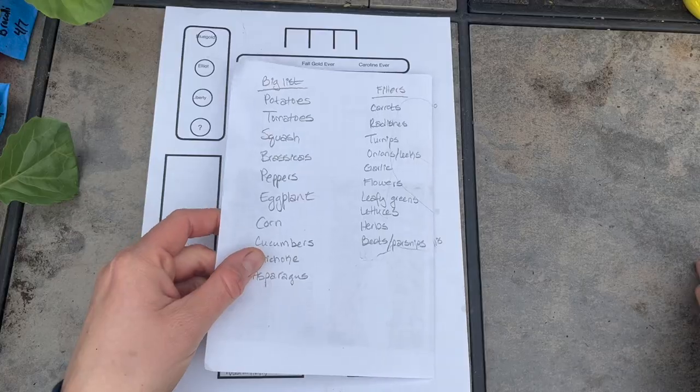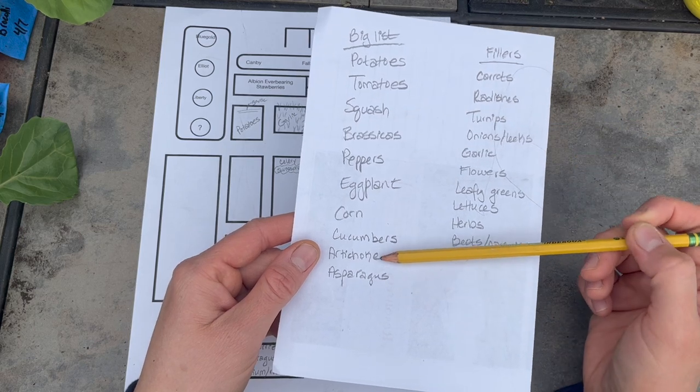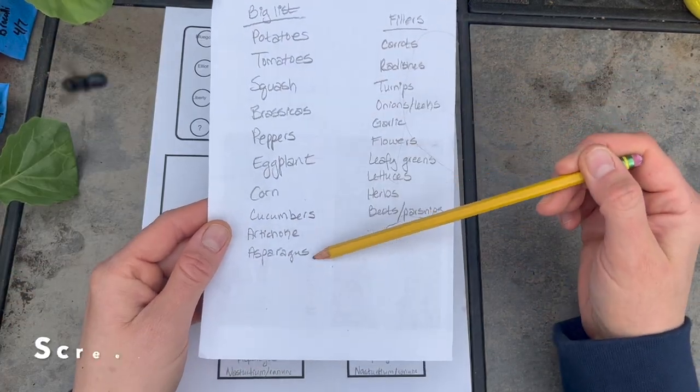First, I'd like to show you what my thought process is as I'm sketching out my garden in the spring. Then I'm going to show you how it looks in my garden. I'm not completely done planting everything, but this is really good to show you how I stage things — some plants planted earlier, some later — and how I think about future plants that will be coming. I have my big list of things that I make sure I can fit in.